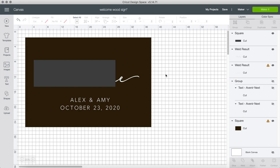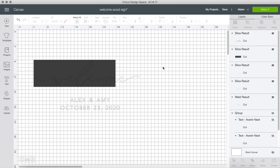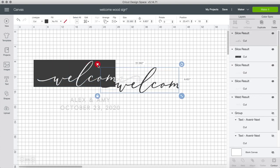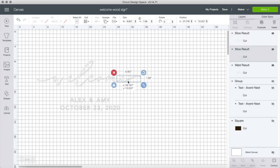Once I'm happy with where it is, I hide the template, highlight both the welcome text and the square, and then slice. This will not work unless the welcome is welded, so make sure it is welded. Now you can see the E easily detaches from the welcome — you'll just have to cut this separately. Let's add it to the mat.